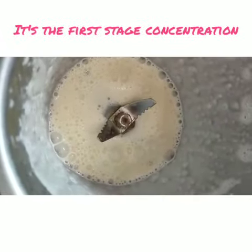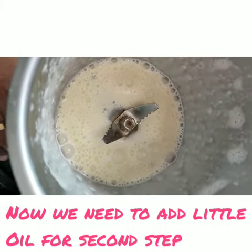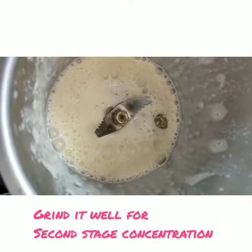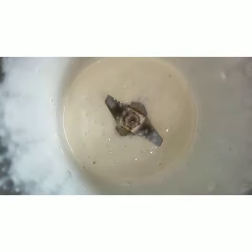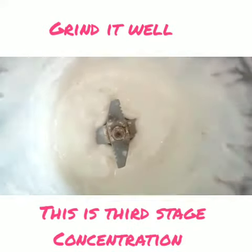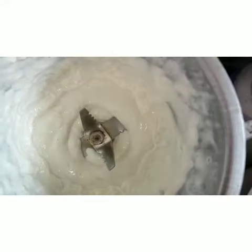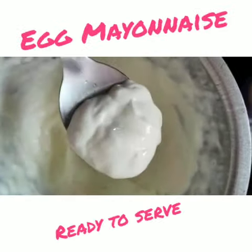The first stage is a little bit of oil — add a few bits of oil.